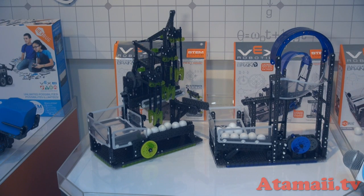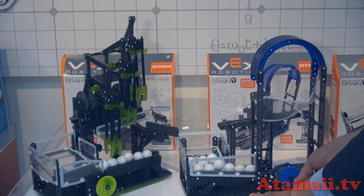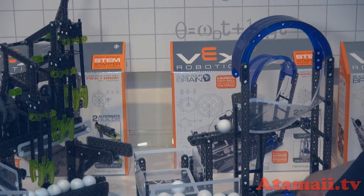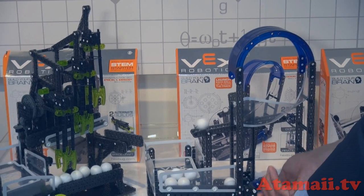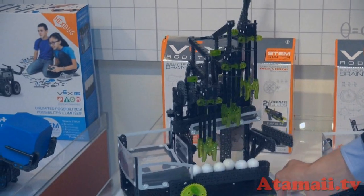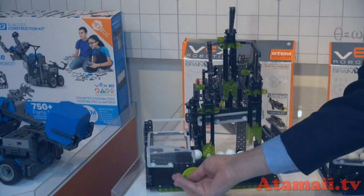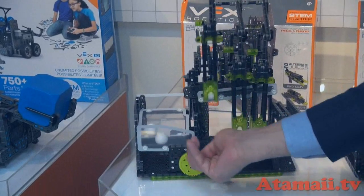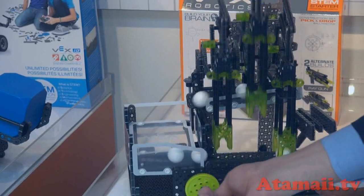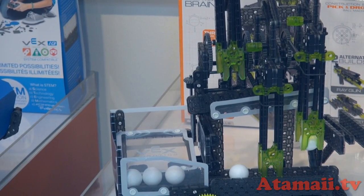We have a lot of different ball machines. This one is called the hook shot — you use a rubber band, power it up, snap the ball, and it comes around and reloads itself. Last but not least, we have the pick and drop — grabber claws that you wind up to pick up balls. Using an advanced drivetrain, you can see how the gears power the arms to go down and pick them up in sequence.